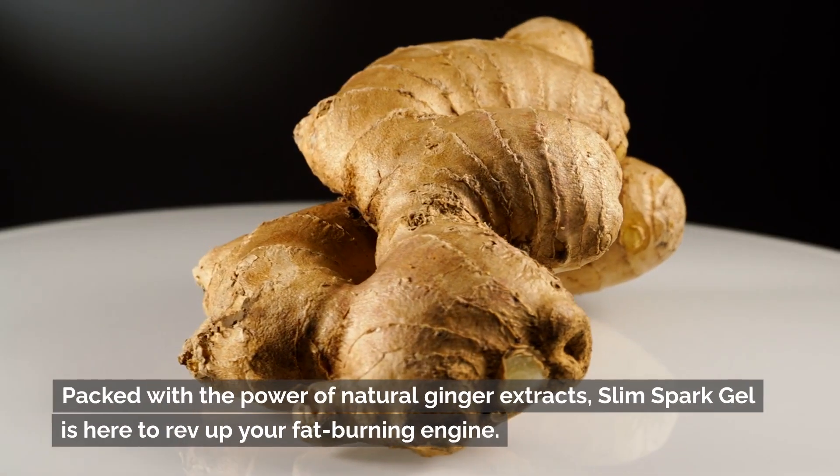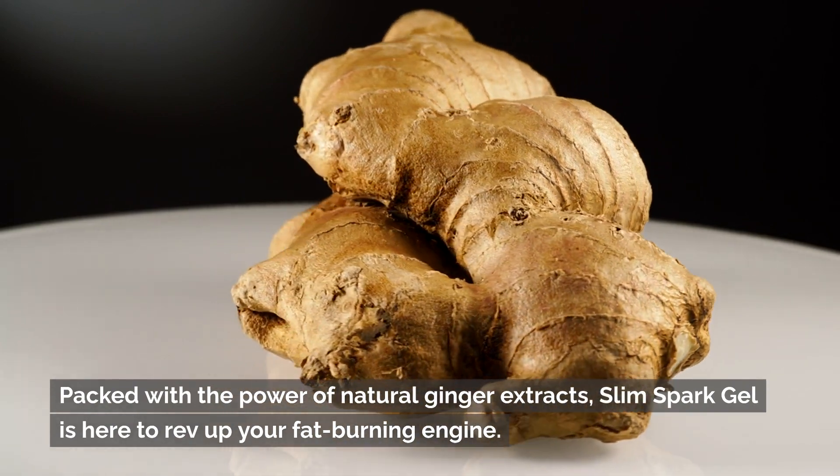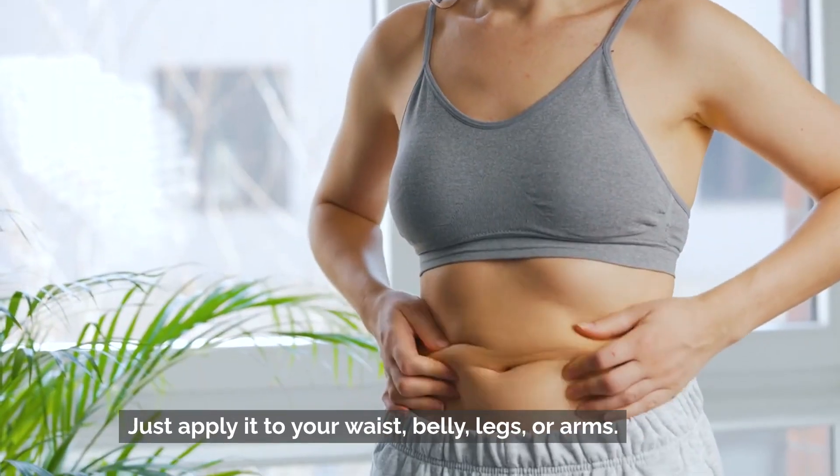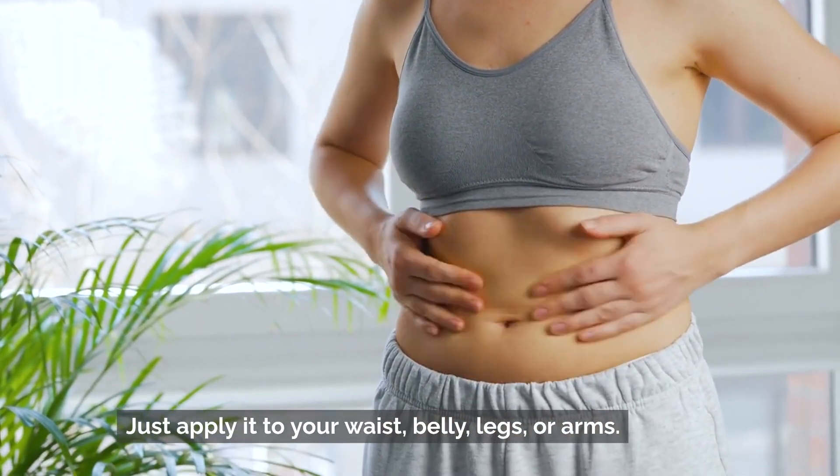Packed with the power of natural ginger extracts, Slim Spark Gel is here to rev up your fat-burning engine. Just apply it to your waist, belly, legs, or arms.